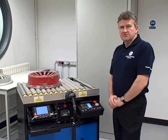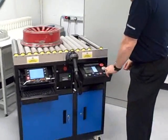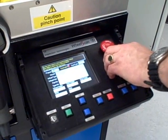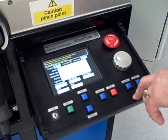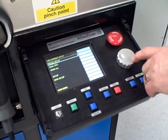Once the Wheel Scan 5 has been programmed for a particular wheel, the data parameters can be easily retrieved. You select the correct data set for the wheel, press enter, and the data has now been retrieved.